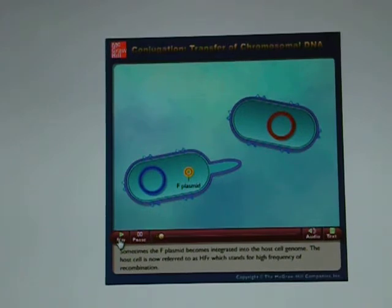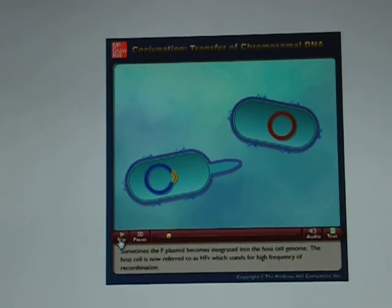Sometimes the F plasmid becomes integrated into the host cell genome. The host cell is now referred to as HFR, which stands for high frequency of recombination.